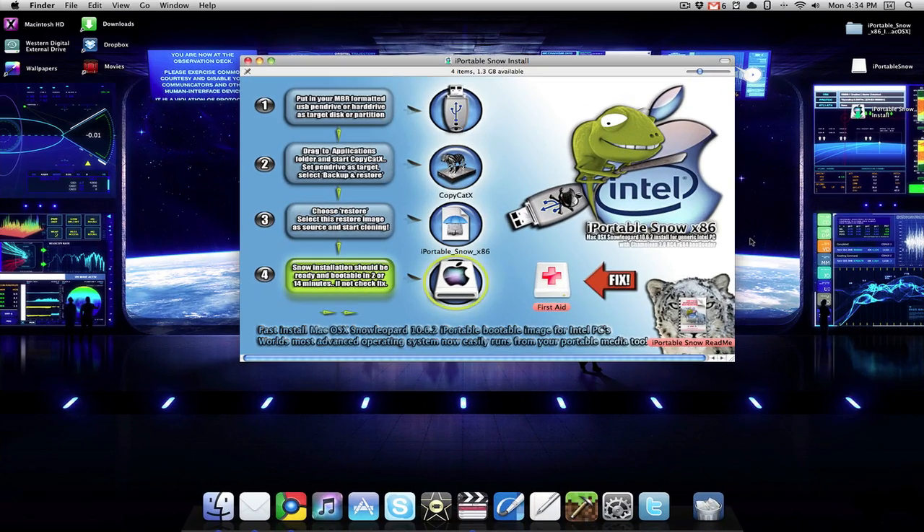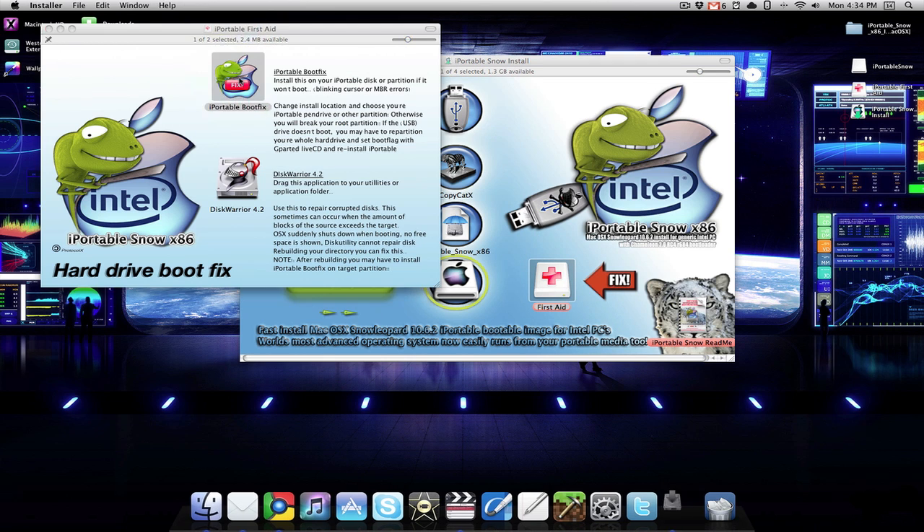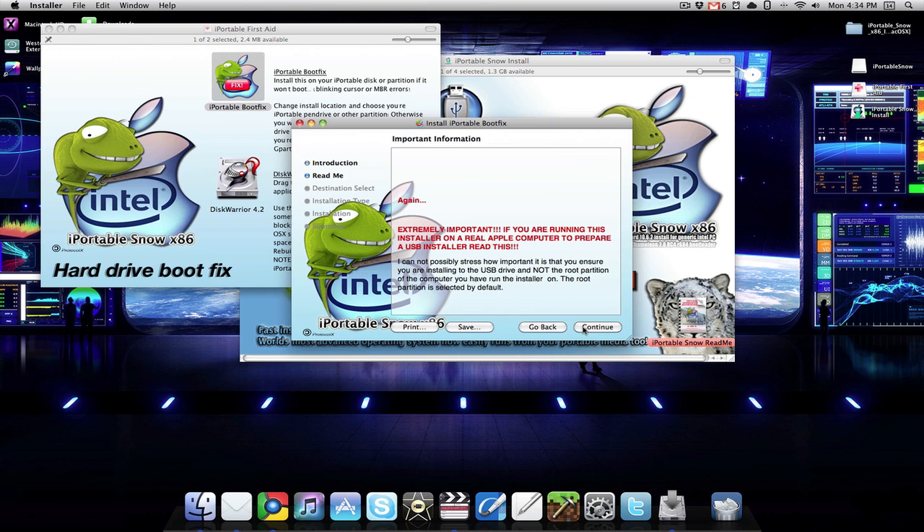Once CopyCat X is finished, you want to come back to this screen right here and click on first aid. Then you want to click on iPortable bootfix, continue, continue.